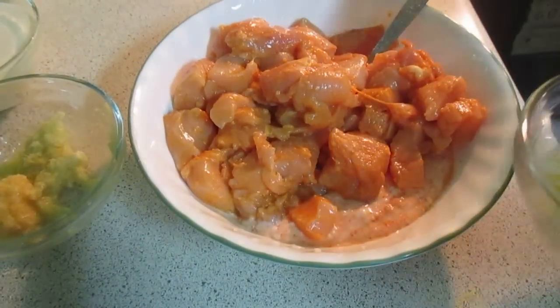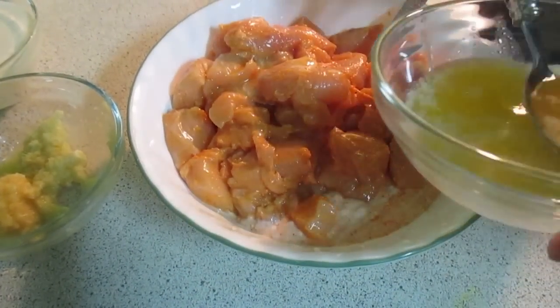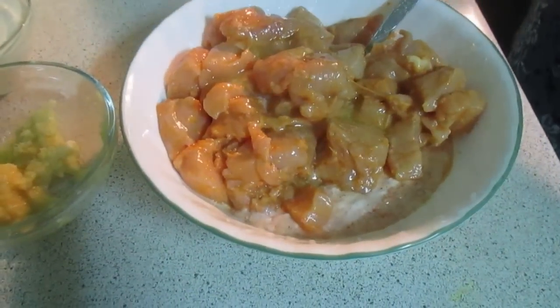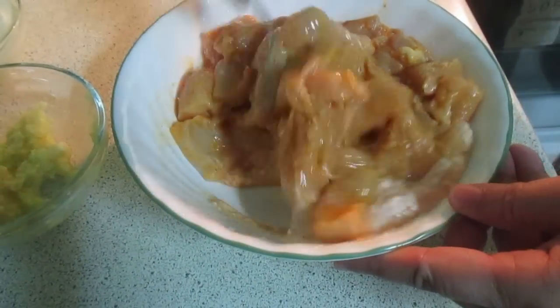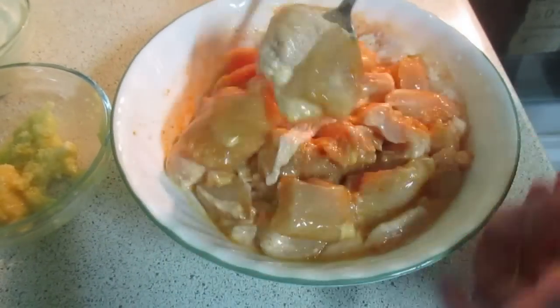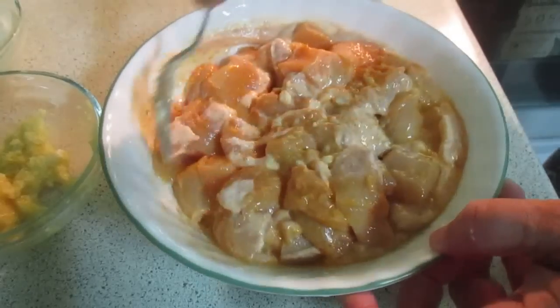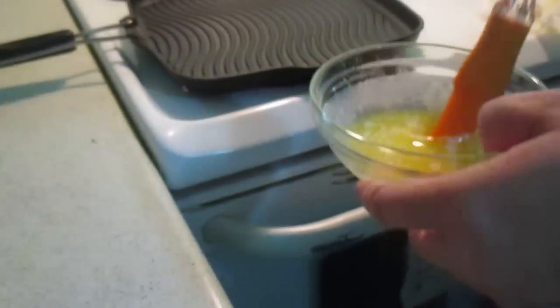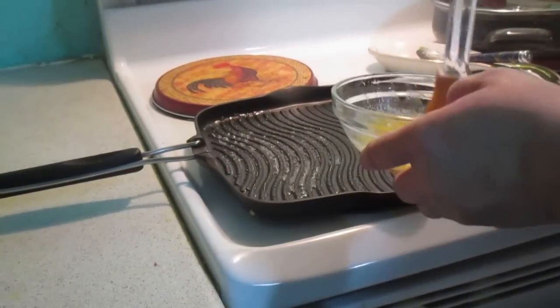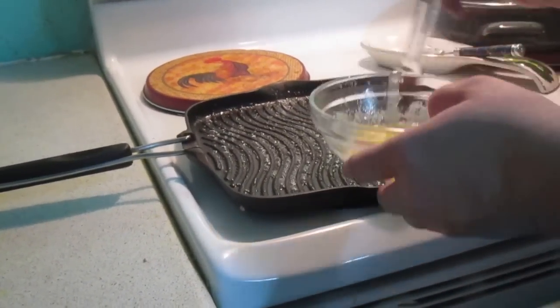I am going to add the butter to the pan. The process is still hot and the water has got hot. I will prepare it for the next step and brush it.